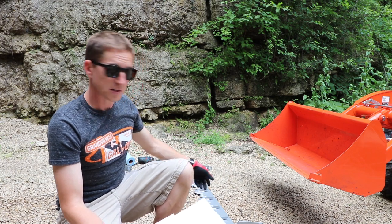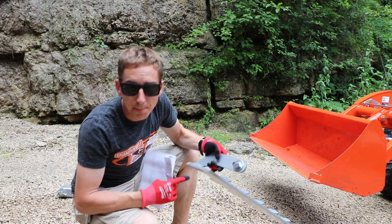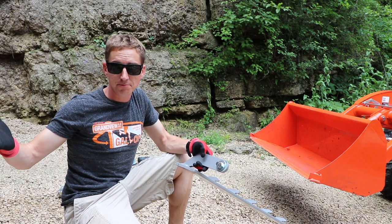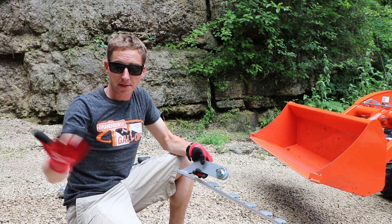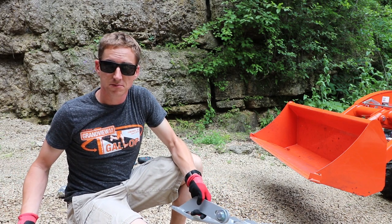I think you pretty much take these bolts out here, toss her in, hammer it in there, mark the holes, drill the holes, bolt the thing in. Seems pretty straightforward to me, so let's get going.